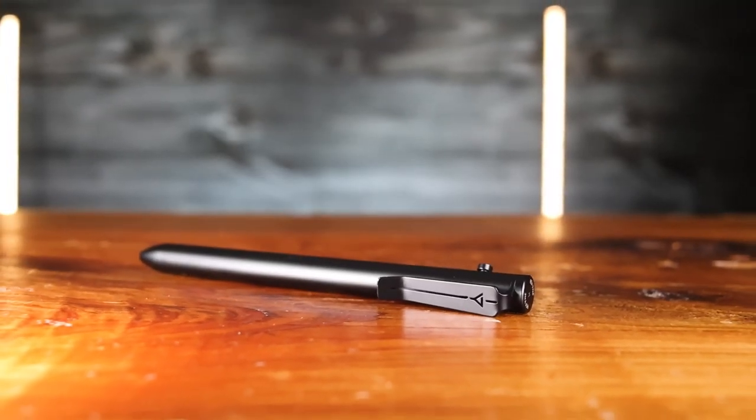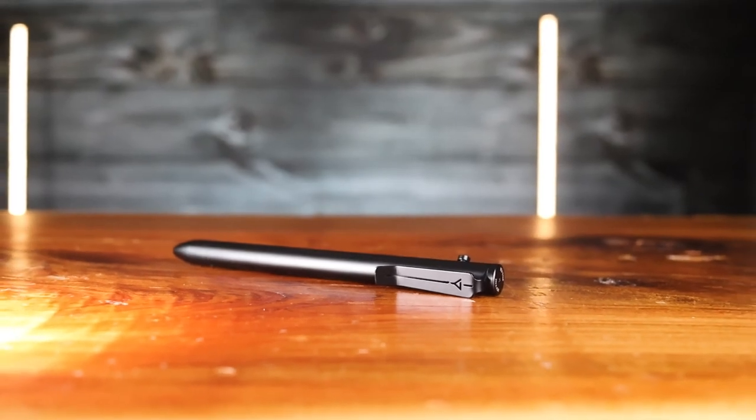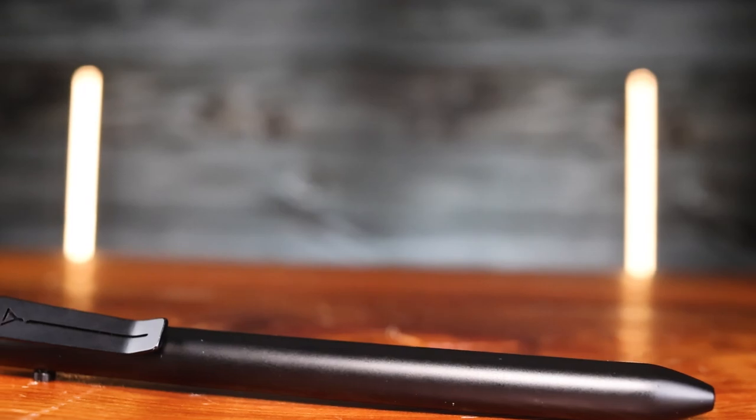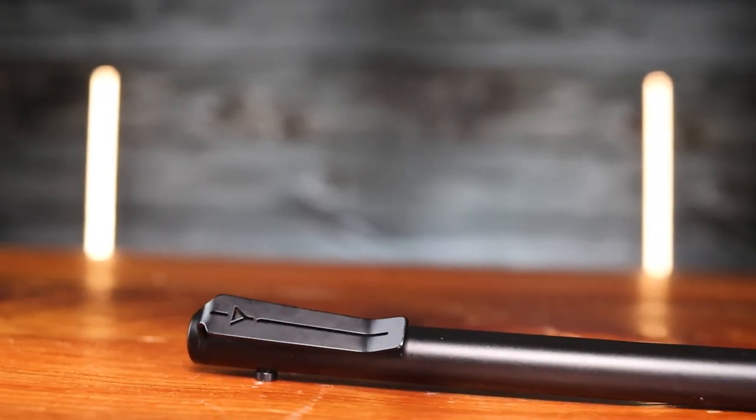Next up is a pen, the EP-1L from Refine. It's a bolt action pen made from PVD-coated stainless steel. I've talked about Refine and this pen before on this channel, just recently in our Best EDC Pens video in fact, so go check that video out for more details and opinions. But overall, it's a great pen.